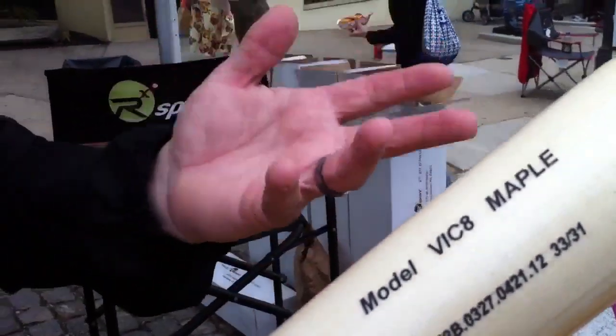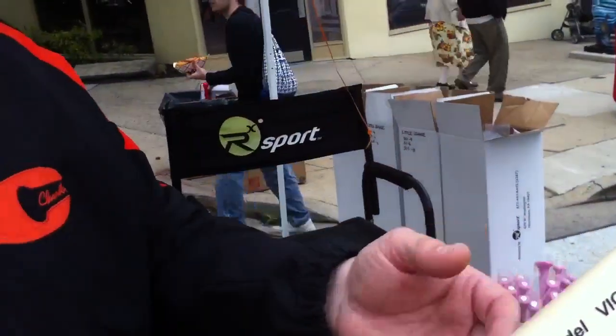We make it in 34 inches, 31 ounces, and also 34 inches, 32 ounces for him. This is the bat that he prefers to use — this particular model — from the left side of the plate.